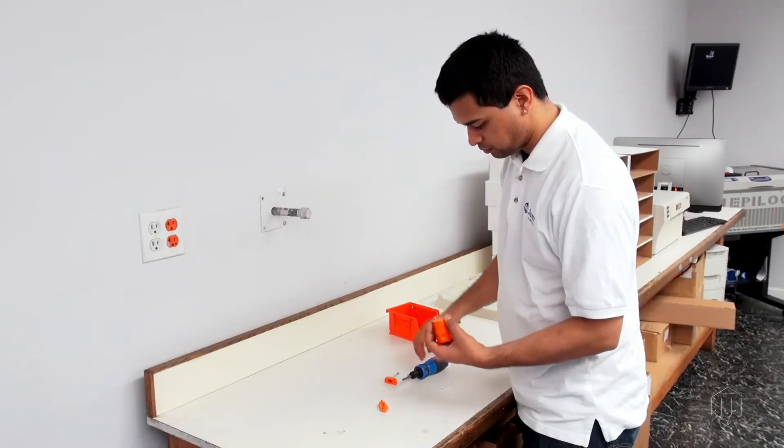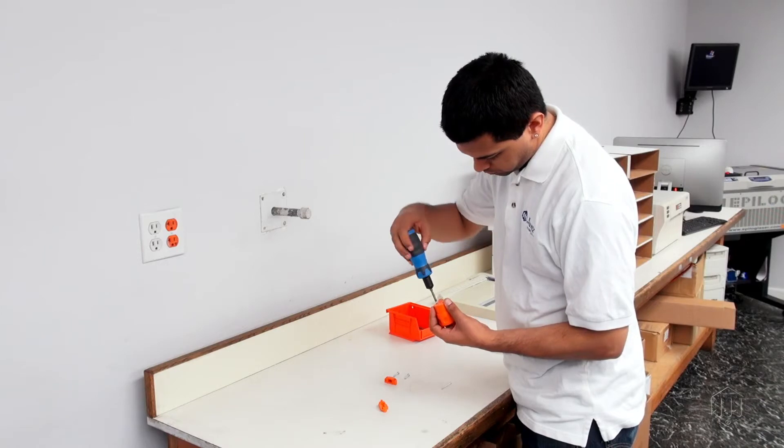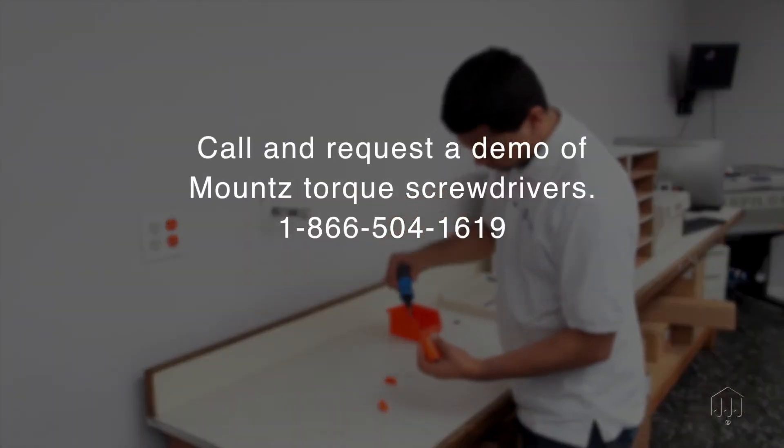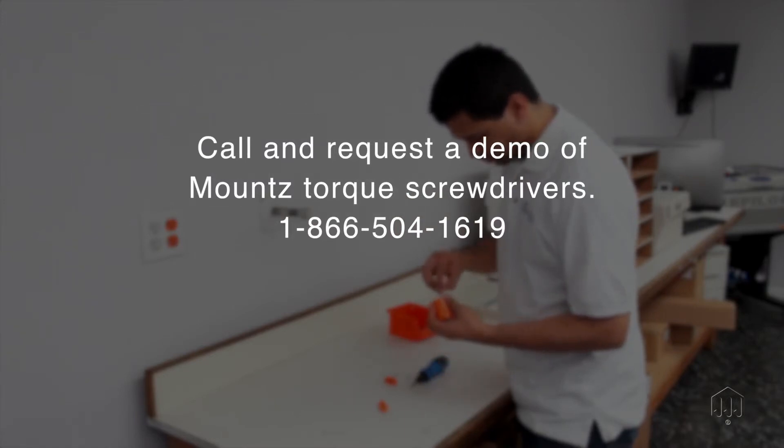As a quality tool, a Mounts torque screwdriver allows any user to deliver the correct torque with confidence, regardless of task or operator skill level. Call and request a demonstration today.